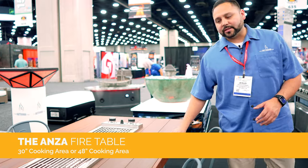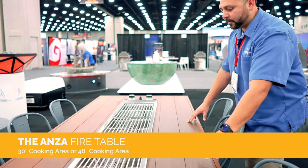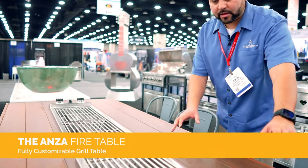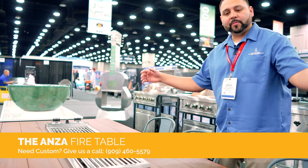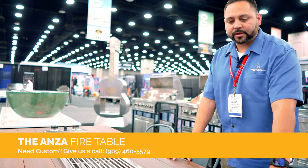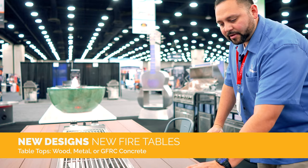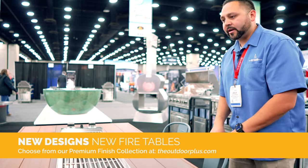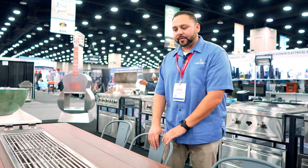We have two sizes: a 30-inch and a 48-inch. This is a custom table displaying both sizes, but we will be coming out with tables that only have a 48 or only a 30. If you want two 48s or two 30-inch units, we can make you a big table. They'll be available shortly. We're going to have different designs — metal tops with metal bases, or wood with metal. They are available in all our powder coat colors and will be ready in the next couple of weeks.